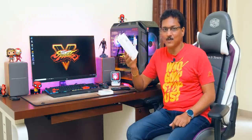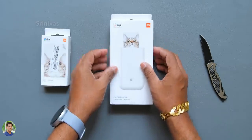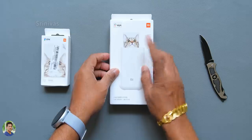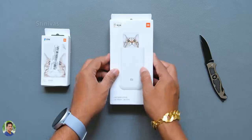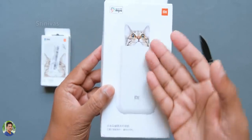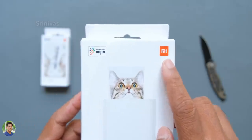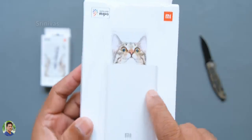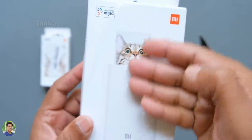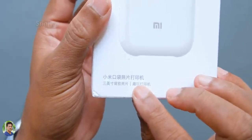Now, we will start the unboxing. Xiaomi products usually have simple packaging. It is also in a white color box packing. Here, you have a printer — it is a super compact, small printer. You can see the logo in the box and in the corner. It works with Mijia. You can install the Mijia home app; you can download it and connect via Bluetooth to print.